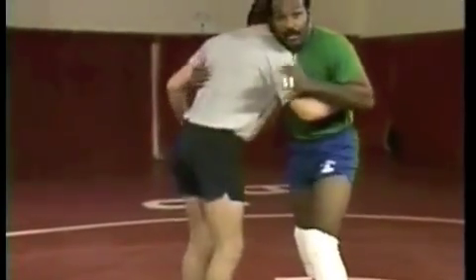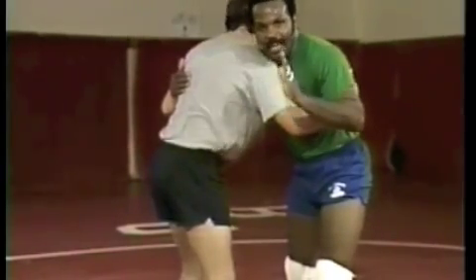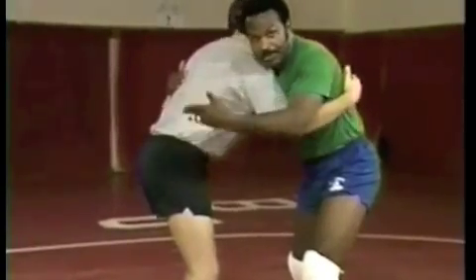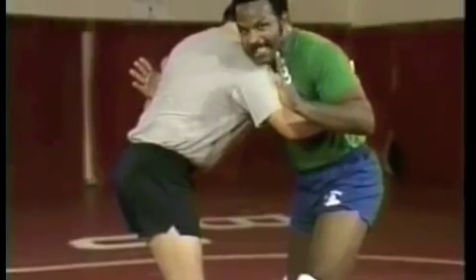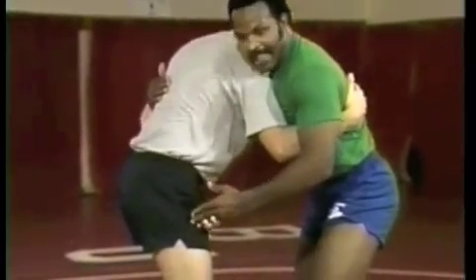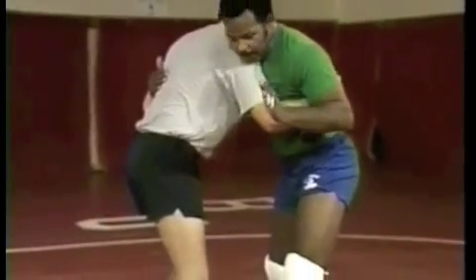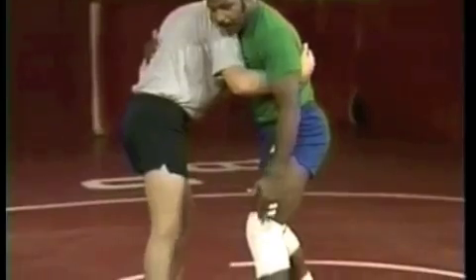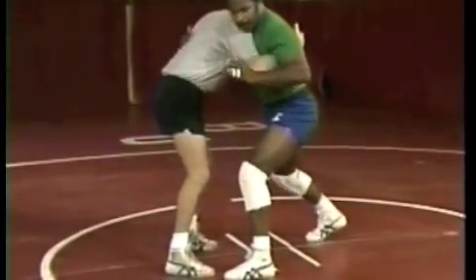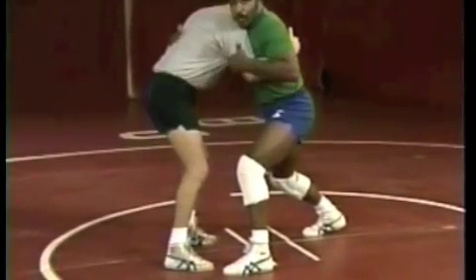The first position we're going to learn to throw from and control is the over-underhook position — we'll be working the lateral drop technique. Anytime you're in a tie-up situation with your opposition, you want to try to maintain the best position. That means keeping your hips lower than his hips. I like to take my outside foot and try to get it to the outside of his foot, with my inside foot back. This allows me to get lower hip elevation and be in a better position to go up underneath him when I start my throw.